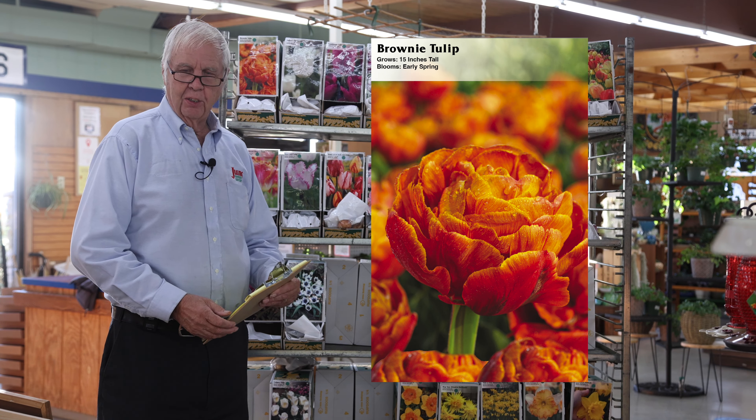The parrot tulips have fringed petals with strong stems, and their unusual petal structure makes them a very nice garden tulip.